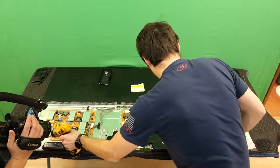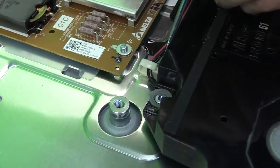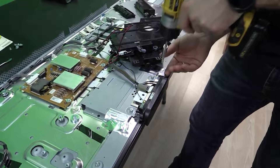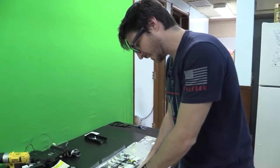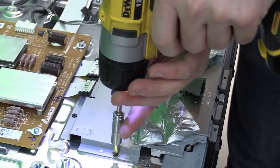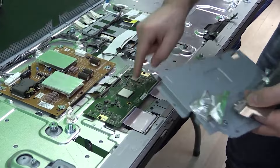There are tons of screws, so it's important to keep them separated by section to avoid losing track. After removing the speaker screws, we release the wire clip by pushing in a tab, and remove the IR, Bluetooth, buttons, and wires — everything comes out in one piece. There is one screw for each smaller speaker. Be sure to keep related screws and parts grouped together.